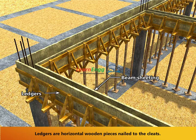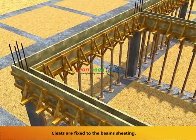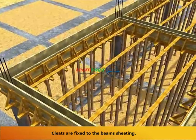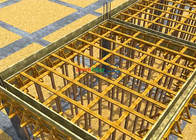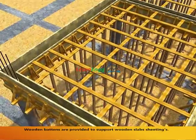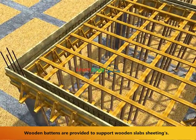Ledgers are horizontal wooden pieces nailed to the cleats. Cleats are fixed to the beam's sheeting. Wooden battens are provided to support wooden slab sheetings.